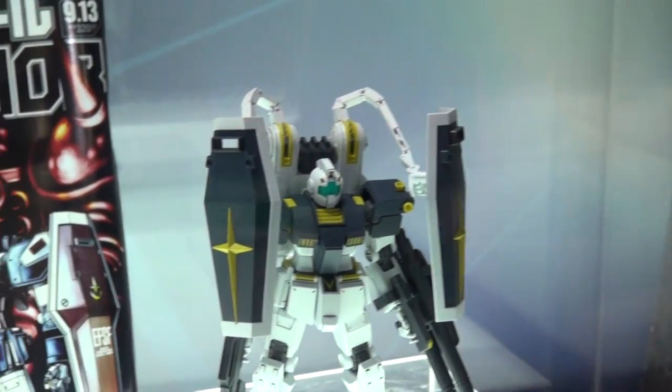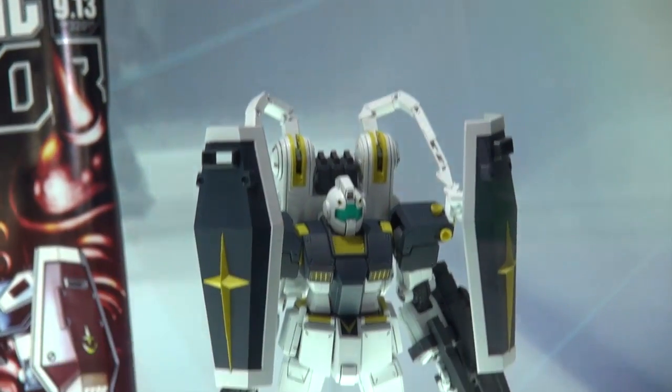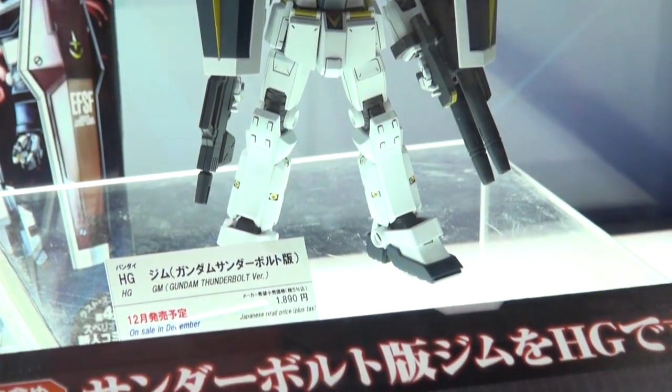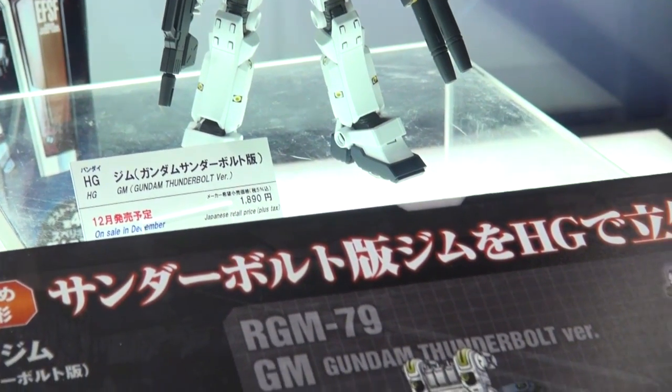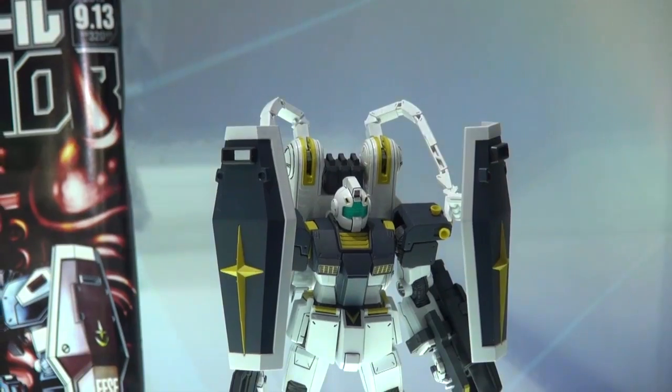Last of the three in the Thunderbolt series is the GM. You can see it's got arms extending from its backpack to hold shields, so it can carry its weapons while being covered by the shields. I'm not much of a GM fan, but I do think this kind of design looks really cool, and the colors definitely work.